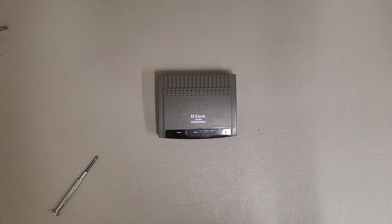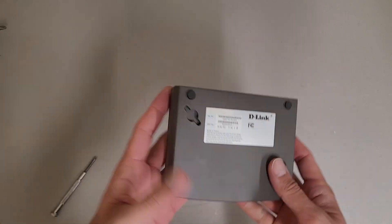This is a teardown of a D-Link DI-604 residential gateway, which I think is just a weird name for a router.